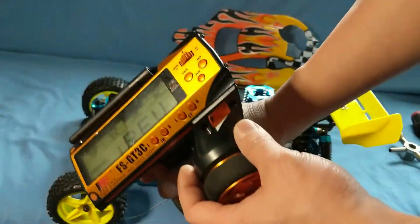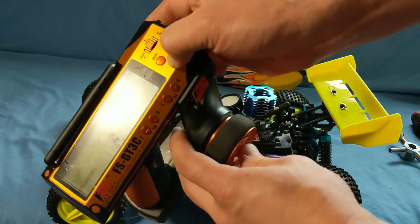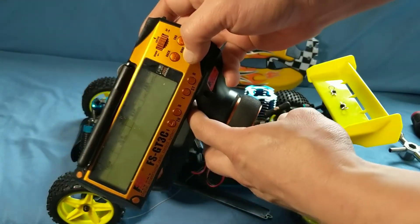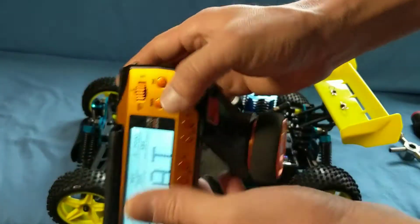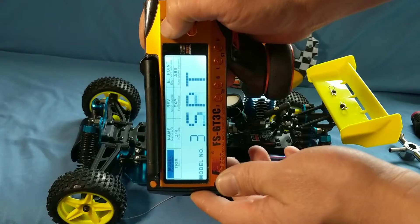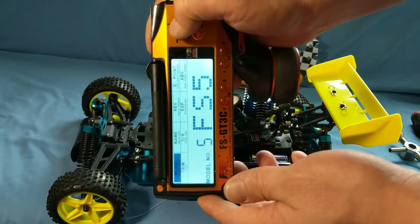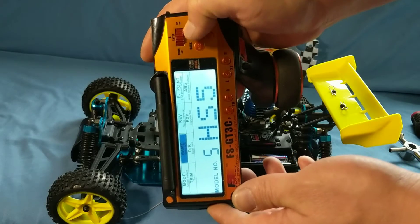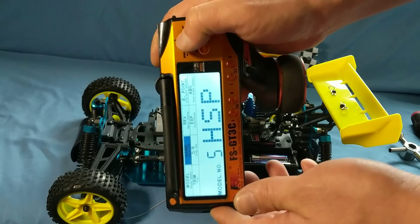Before we get to the bind button, I was setting up a profile which I forgot to do. Let me go ahead and switch this over — I'm going to channel model five, and then I'll just name this really quick: H-S-P. Now that we're actually in the model that we want to be in, I'll power that off.